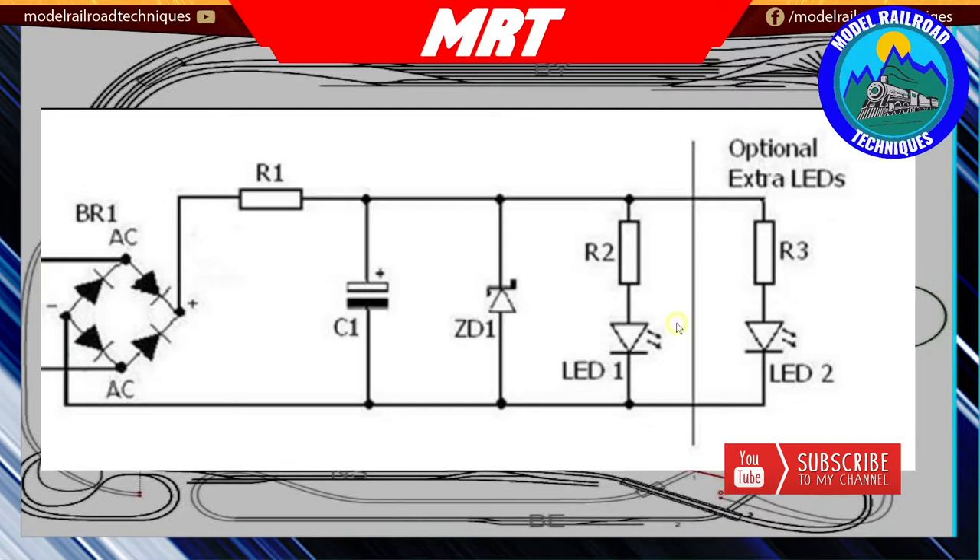I did try this circuit with incandescent lights, but due to their high current draw you need a much higher valued capacitor - maybe a one farad super capacitor - which starts getting rather large. I found that using this circuit on DC is non-polarity dependent, so if you require directional lighting on the guards van or caboose, you have to sort out some sort of switching.